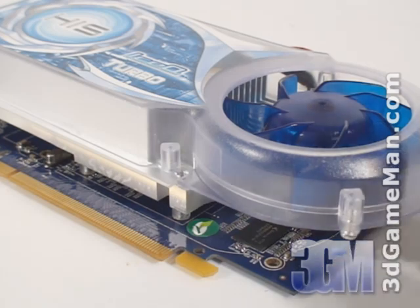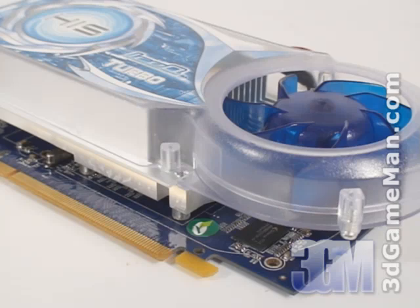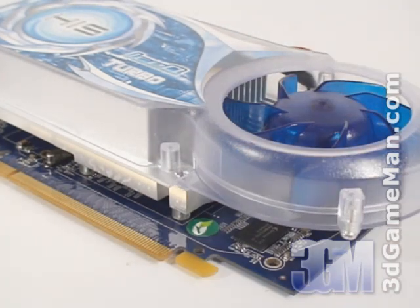Now let's have a closer look at the large heat sink. It's all aluminum with many fins and comes in direct contact with the GPU core, but it doesn't come in contact with the memory. As video card coolers go, this one is excellent and will have no problem keeping the video card cool under default speeds. If you are overclocking, I would recommend additional case cooling just to be safe.